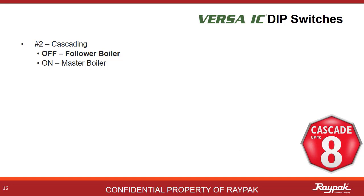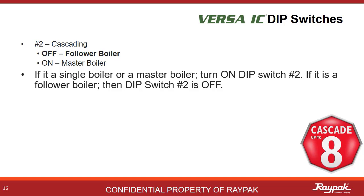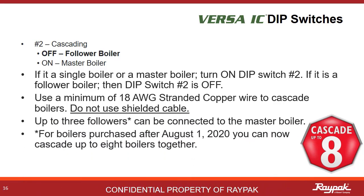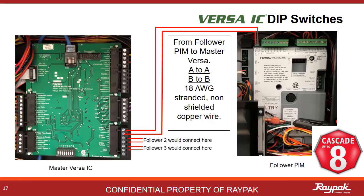DIP switch number 2 tells the boiler if it is a master or a follower. When there is only one boiler, it is always a master. In cascade systems, there can be only one master. Always use 18 gauge stranded copper wire for cascade communications. Only use non-shielded cable. You can now connect up to 7 followers to the master. Use the shortest possible run, not to exceed 200 feet. The first 3 followers connect from the follower PIM to the master Versa on the FT bus.